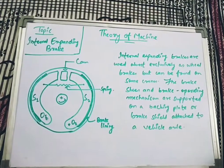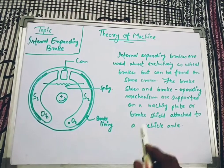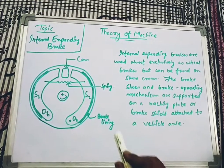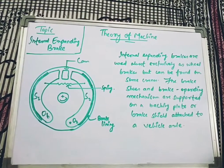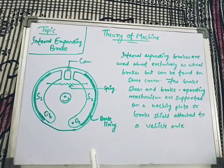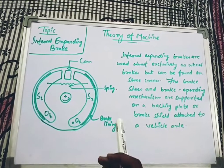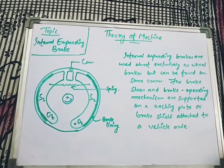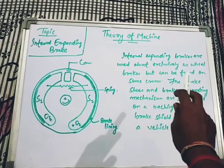So let's start with the basics of what an internal expanding brake is. As the name suggests, it is a type of brake which expands internally. I have written a few lines, let's go through them.